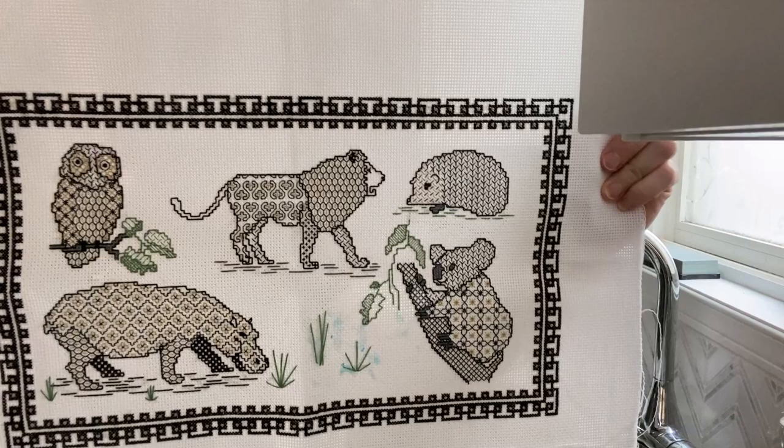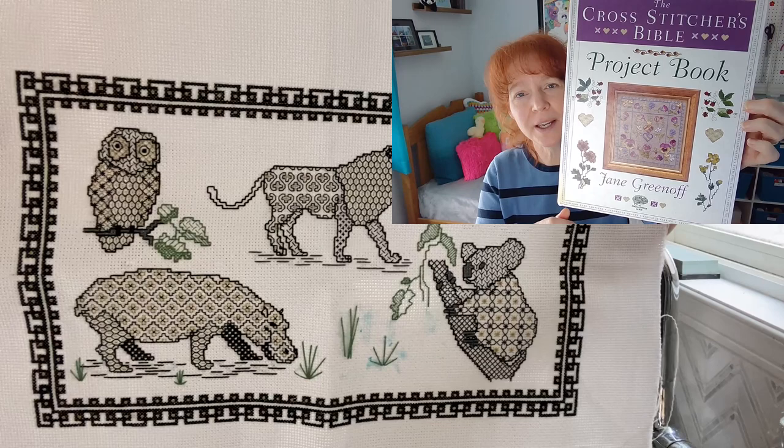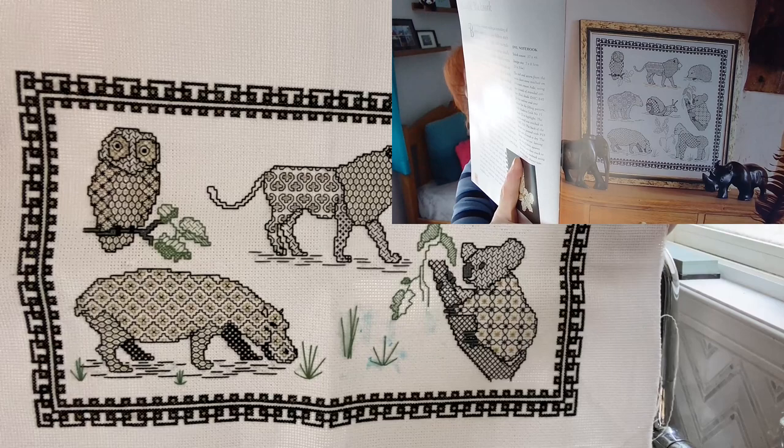Hey Flosstube friends! I finished this little blackwork piece and was thinking it would make a nice project bag. I mentioned in a previous video that I'd found the pattern in a book by Jane Greenoff that I discovered while browsing my local library. The pattern was a little bigger than I wanted, so I left out the bear, the snail, and the gorilla, and tweaked the grass and leaves.